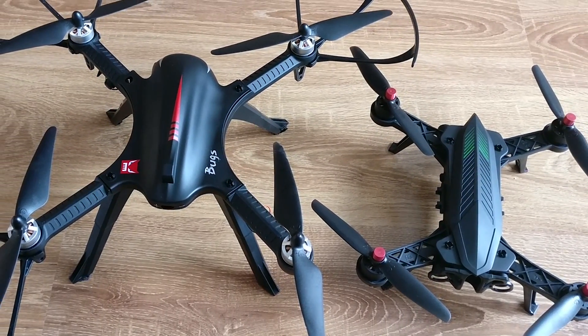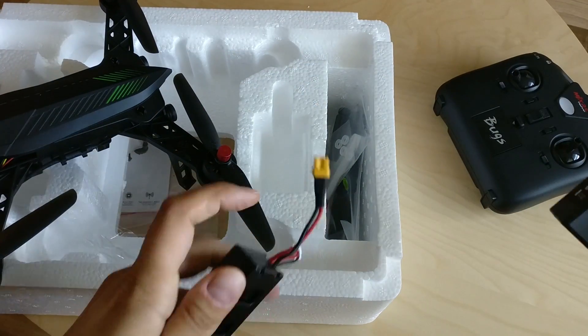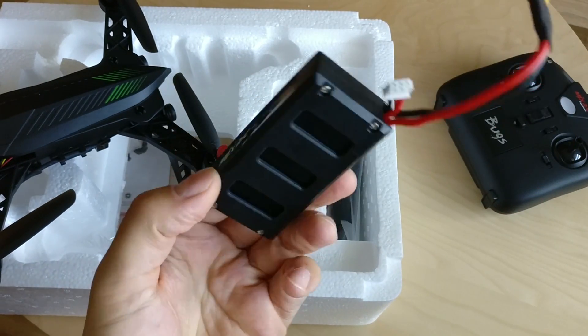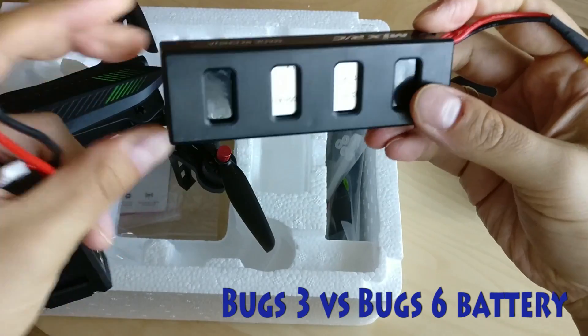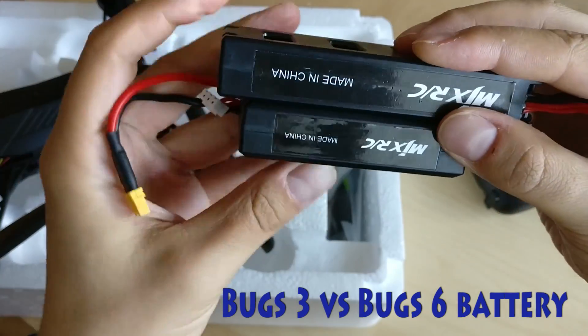It is significantly smaller and is meant to be a racing drone. With a maximum speed of 45 kmph, that won't be the quickest racer, but it's great for both beginners and pros. No altitude hold, no headless mode — it is all about manual control. If you want to learn to fly, this drone will teach you.